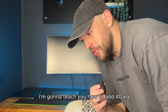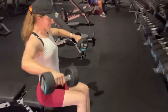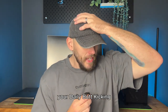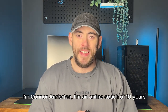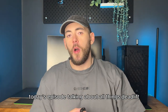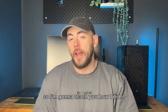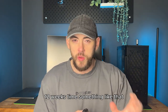Is your deadlift struggling? Today I'm going to teach you how to add 40 kilograms to your max deadlift in a very short amount of time. Welcome to today's episode of One Take, Your Daily Butt Kicking, where we talk about all things fitness, strength and motivation. I'm Conor Aniston, an online coach of 10 years specializing in getting guys pretty sick physique transformations and getting them incredibly strong. I went from a 260 kilo deadlift to a 300 kilogram deadlift in around three months — 12 weeks.